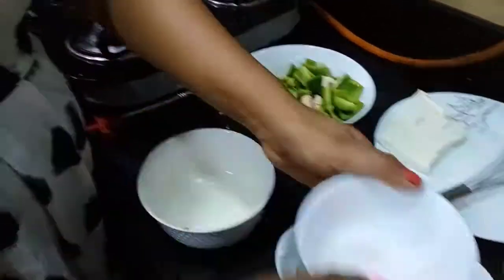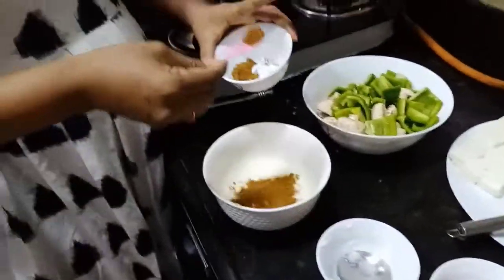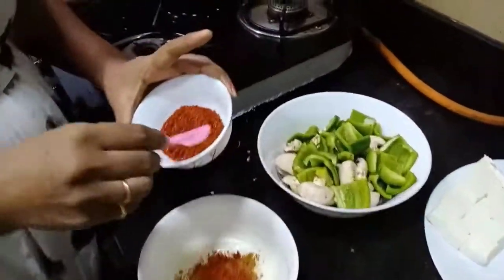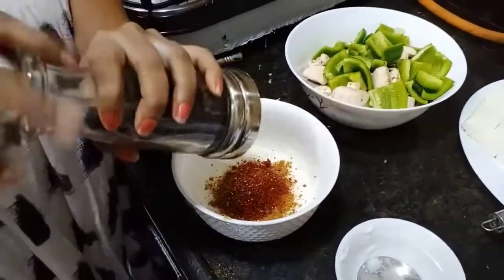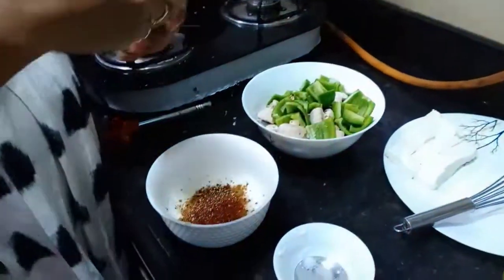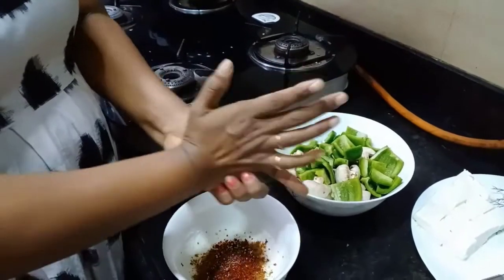I am going to add a little bit of meat. I will add tandoor masala, red chili powder, and black pepper. Add a little bit of flavor.